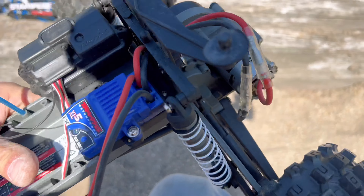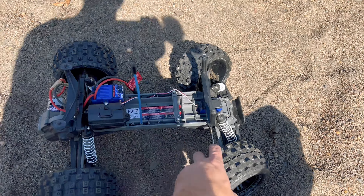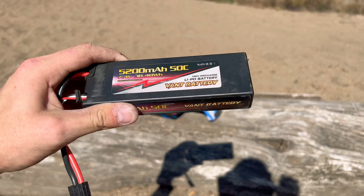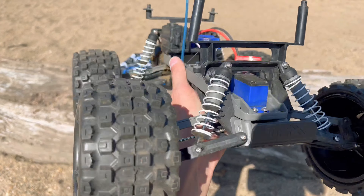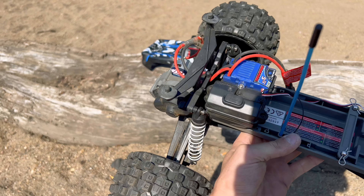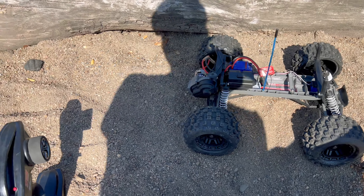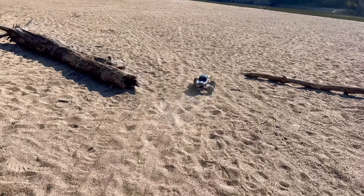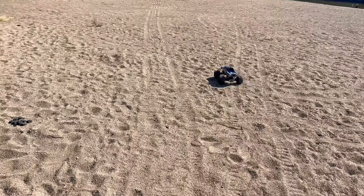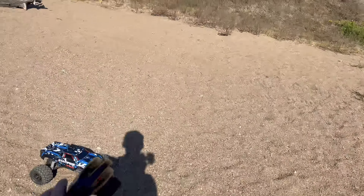Still running that 12-turn Titan motor, which might be finished after today's run because today I'm at a local beach park and we're going to run this thing in the sand. Running the Badland tires, and we're running a 5200mAh 50C two-cell LiPo battery. We're still on the high-speed gearing — complete bone stock — and it's about 75 degrees and sunny. If the motor doesn't hold up it might be time to go brushless. If you're enjoying the cheapest Traxxas Stampede project, hit that like button, subscribe, and hit the bell. The only upgrade so far is the Proline Badland MX28 tires, which might be adding a little extra strain due to weight.